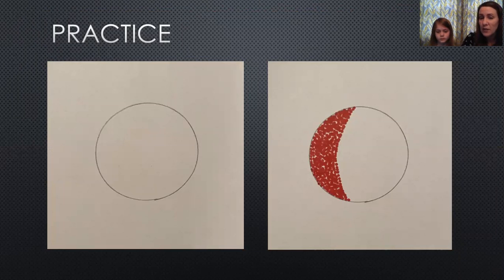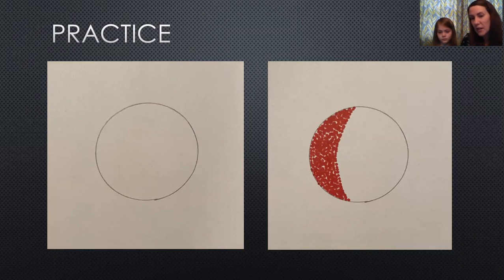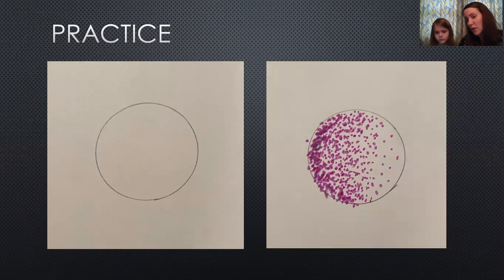So we're going to do some practice and show you what we did — practicing pointillism with our markers. On the first couple of slides you can see our practice: we traced a circle and tried to choose a color and apply it in this pointillism technique to make the round shape come to life. We started by putting very heavy dots very close together on the left-hand side. Here's Violet's final one — you can see on the left side it's very dark with dots, and she uses fewer and fewer dots as she moves to the right.